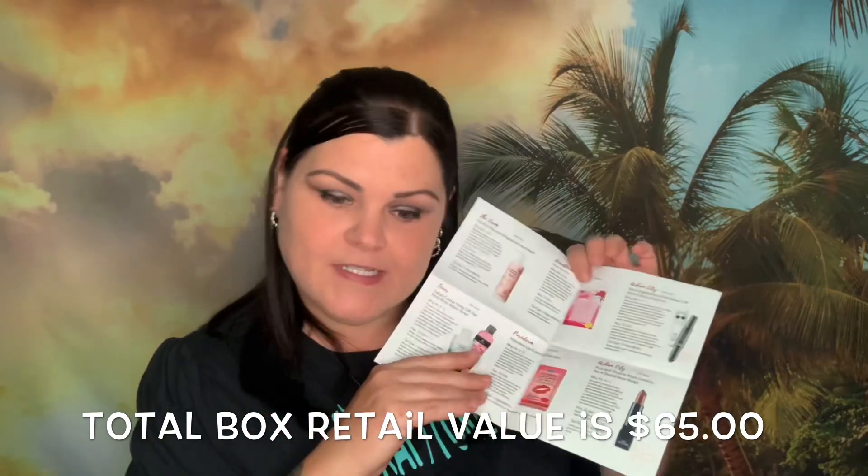A little more about Beautique Monthly: they have two different subscriptions and always ship at the very end of the month or the first week of the following month. The beauty box is $24 a month, $23 for a six-month plan, and $22 for a 12-month plan, plus shipping. You get six full-size products including skincare, makeup, body, and hair care.